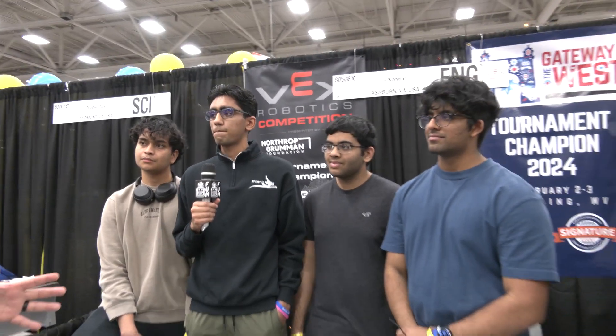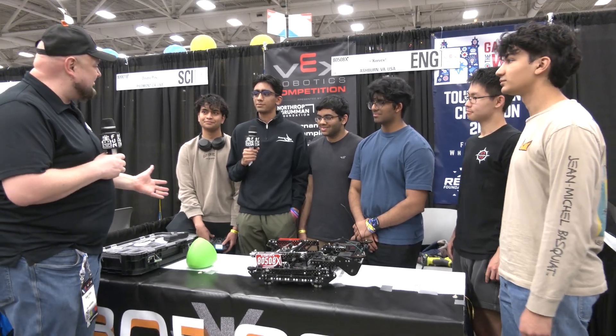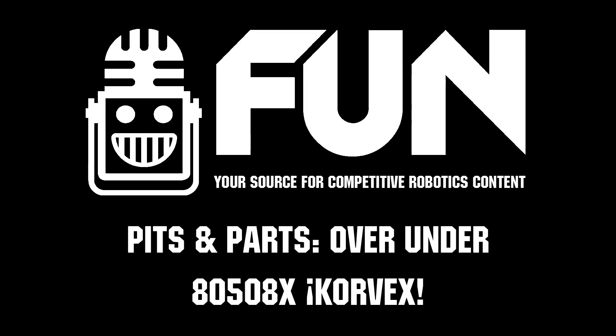Congratulations on a great season so far and everything you've accomplished. We can't wait to see how you do here at VEX Worlds — looking for big things out of this. This is a great robot, thanks for telling us more about it. Great things for teams to learn about, and good luck here at VEX Worlds.